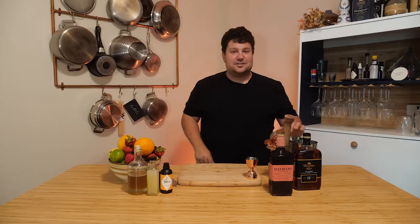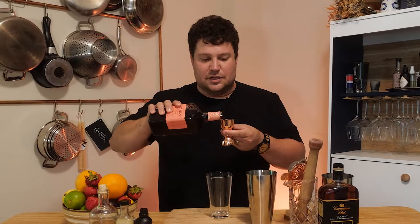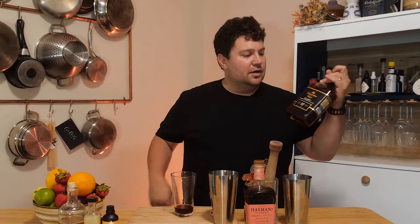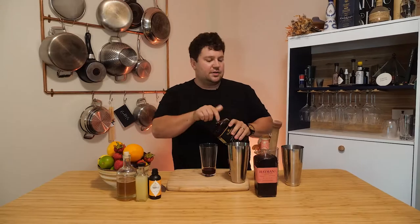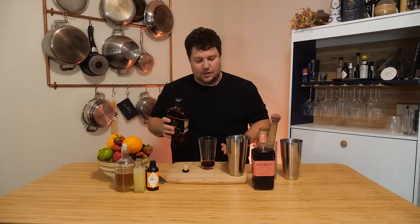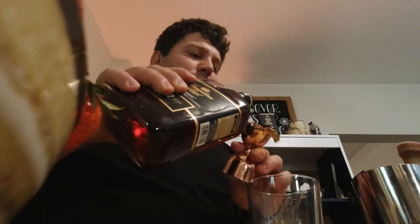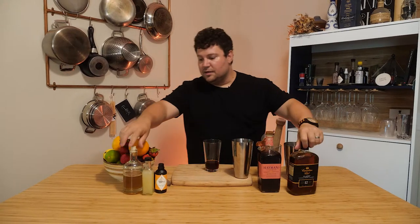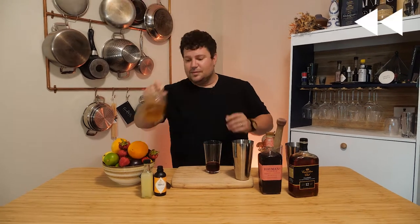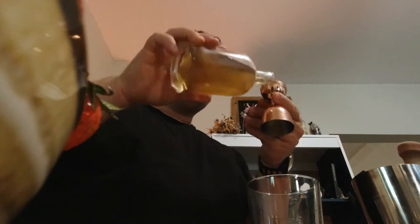For cocktail one, we're gonna go with an ounce and a half of sloe gin — you want this on the forefront for this sloe gin cocktail, so we want that to be the prominent flavor. We're also gonna use some rye. Canadian Club 12 is my go-to. We're going with an ounce of that. And I've made a honey thyme simple syrup — we're gonna go with three quarters of an ounce.